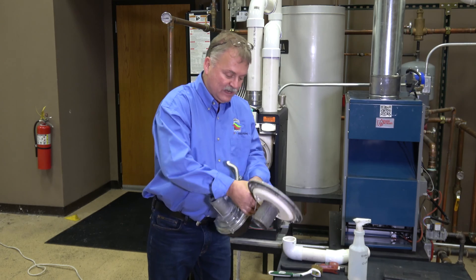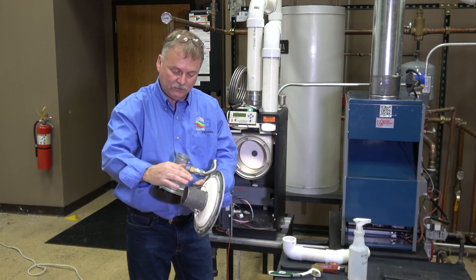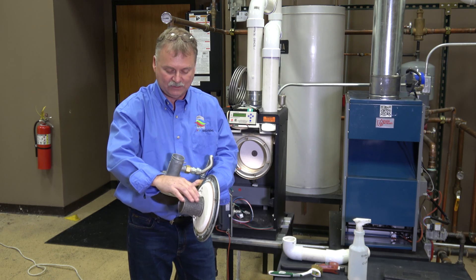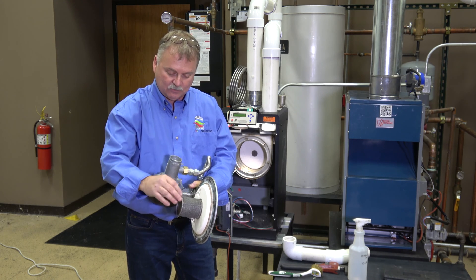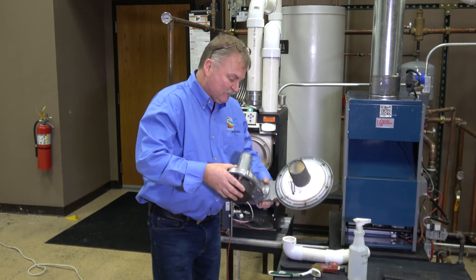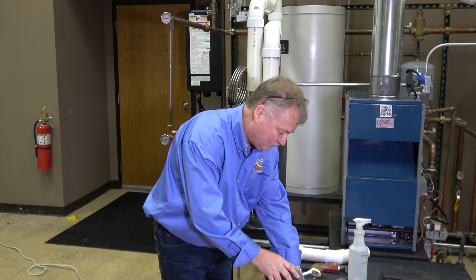Make sure spark igniter is by the sight glass and you're good to go. If you've got to do anything to the burner itself, it's nothing more than brushing it off. We don't want to take anything aggressive to it — just brush it off, look at it, inspect it.